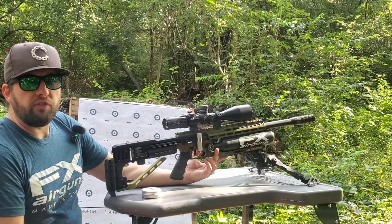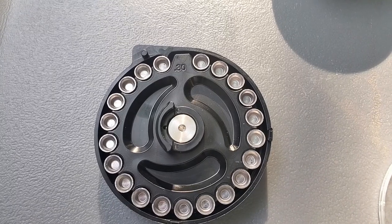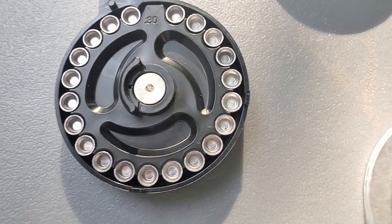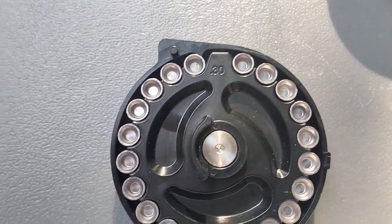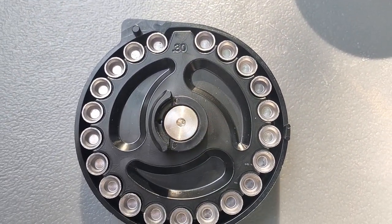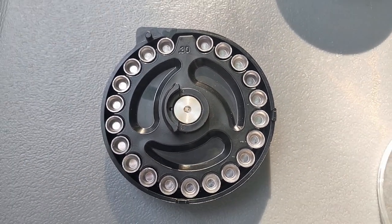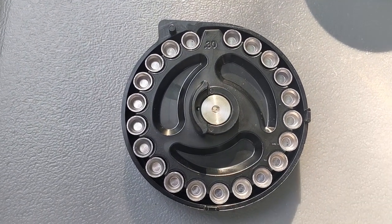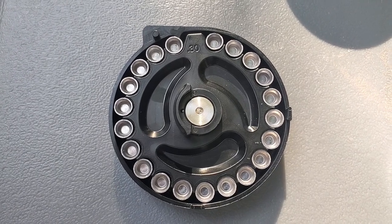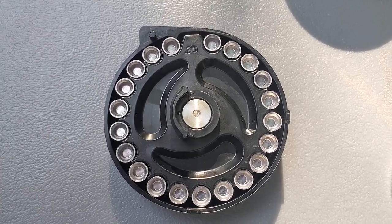We'll do one or two cards, maybe three if you're lucky, so stay tuned. I will be shooting these directly out of the tin — I did not sort them, I did not select anything, just pulled them out and put them in the magazine. Look at how decent those skirts are, not banged up at all, all super uniform. I brought these back driving from Mac in Utah to Chicago and they didn't get banged up at all in the packaging.